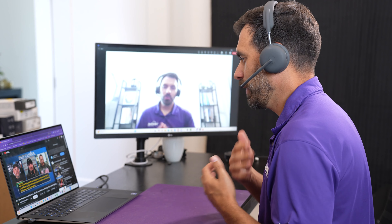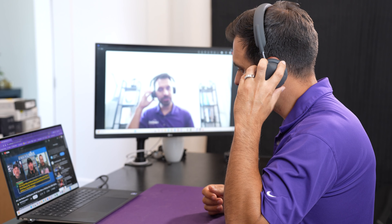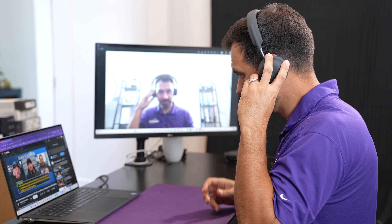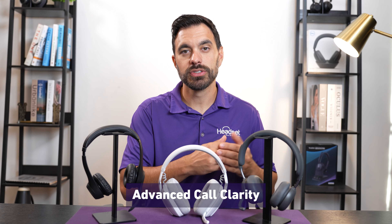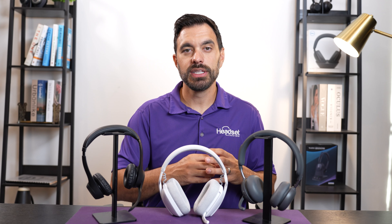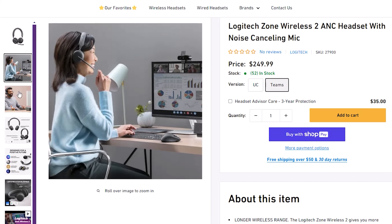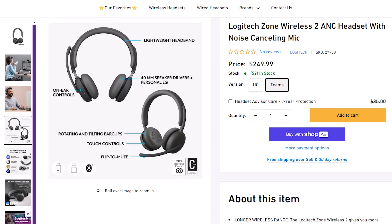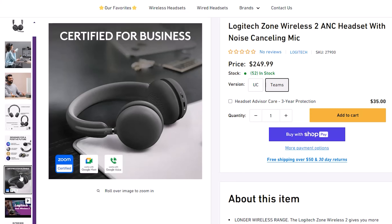One unique feature of the Zone Wireless 2 is Advanced Call Clarity. Imagine you're a customer service agent talking to a customer on speaker phone who has a crying baby in the background — your noise-canceling microphone can't control the far end of a call. However, with Advanced Call Clarity, an AI-powered feature in the headset speakers, it removes that background noise so you can hear the customer more clearly — quite an amazing feature. The Zone Wireless 2 is priced at $249 including the USB dongle, with a native Bluetooth version coming at about $20 to $30 less. Considering the features and performance, it's priced well for the market.